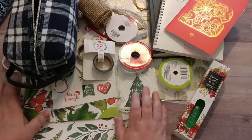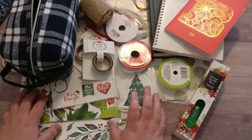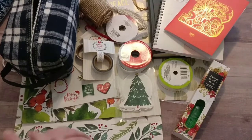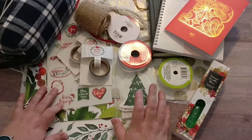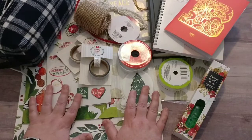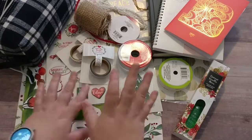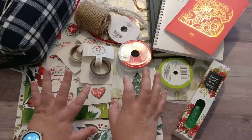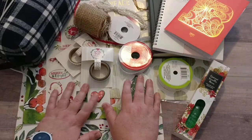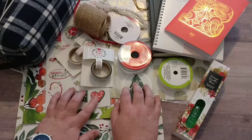I may swap a few things out for something else, and if I do I'll definitely note that. From what I've read, the rules say you can spend $15 from multiple dollar-type stores. I may be back at the Dollar Tree looking for some kind of ink or paint of some sort.